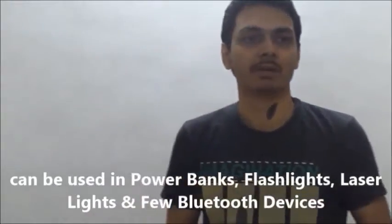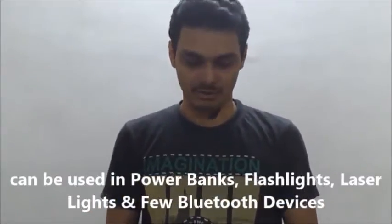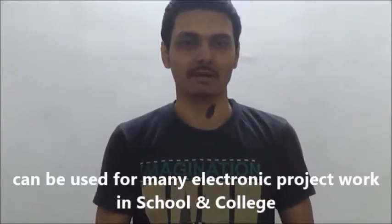These are high power batteries. They are useful in power banks. Many Bluetooth devices — nowadays you find Bluetooth speakers — and a few brands are using 18650 batteries for charging Bluetooth devices. You can also use these batteries in flashlights, torch, or laser lights. In many electronic projects where you require rechargeable batteries, as these batteries are rechargeable, you can anytime recharge them.